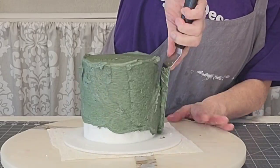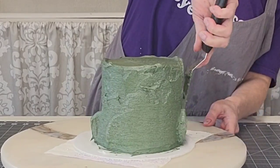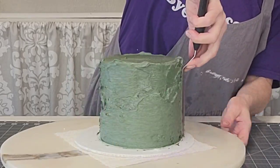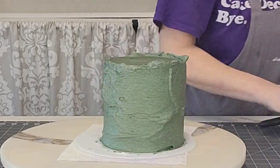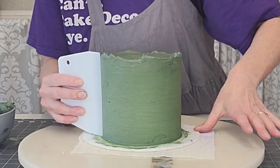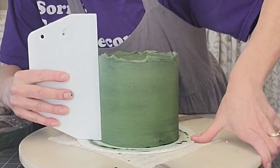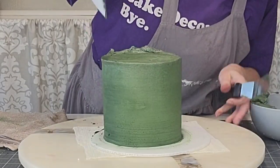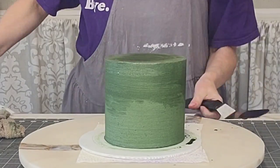For the frosting, I'm using forest green with a little bit of black mixed in, and possibly just a touch of royal blue — I can't remember exactly, but it was definitely forest green with a touch of black to get the depth. These cakes were already filled and crumb coated, so we're just smoothing it out using my plastic smoothers.